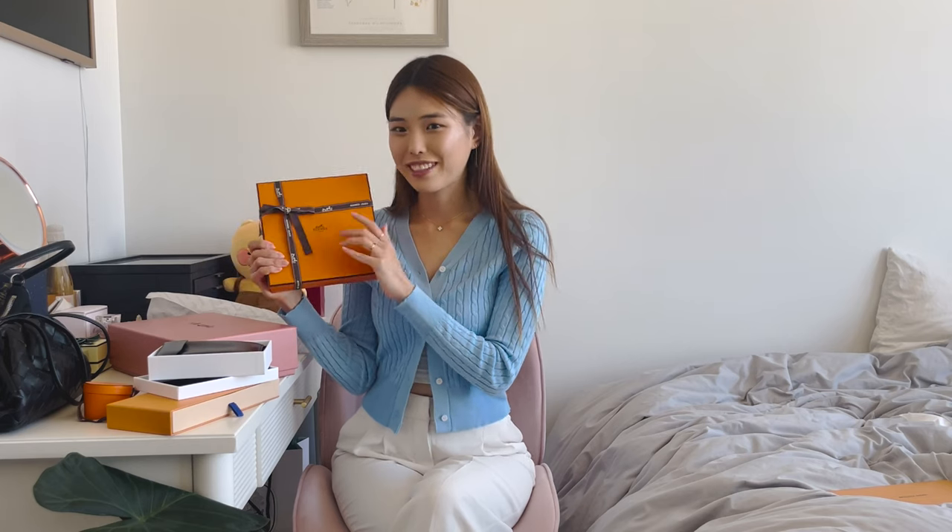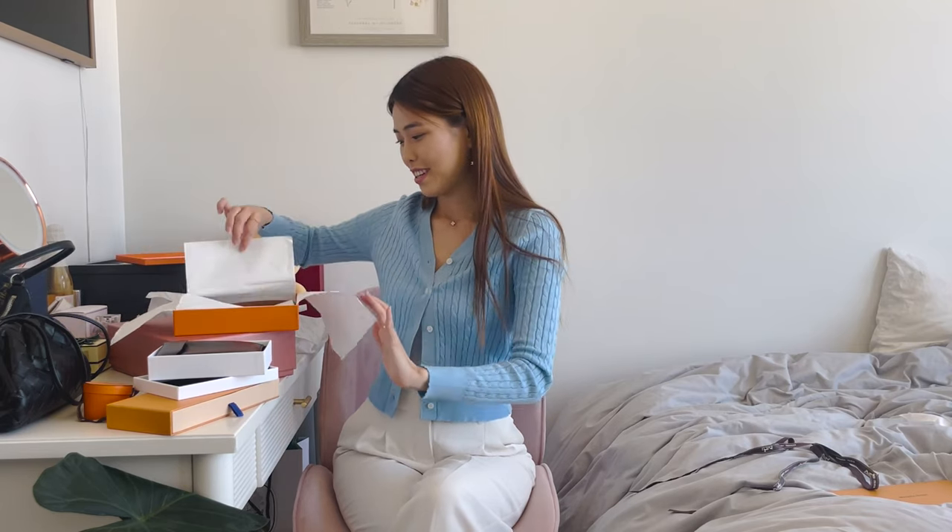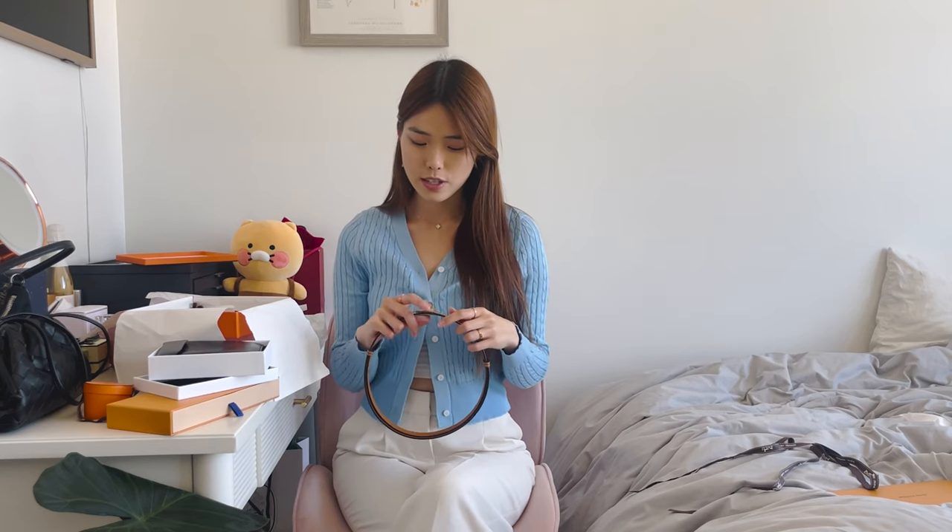Moving right along — this one is the big purchase of today's video. Can you guess what it is from the box? I haven't worn it yet, so you guys are along for the ride with me. It is the Kelly 18 belt in gold leather with rose gold hardware. I'm really not a belt person — even other luxury belts I've bought previously, like when the Gucci belt was super hyped, I bought it and literally never touched it.